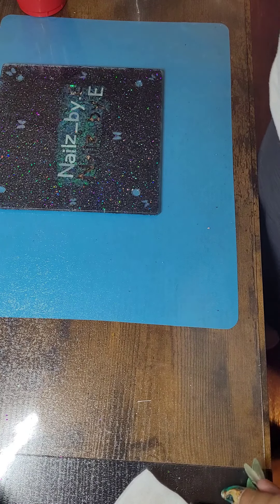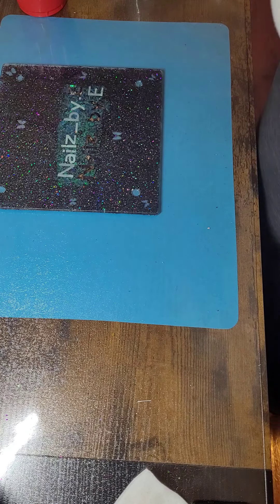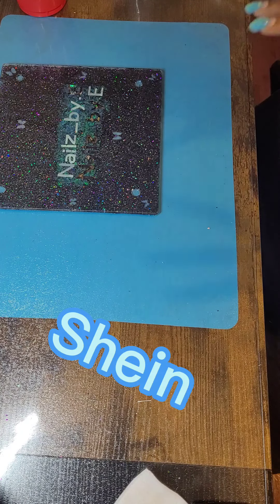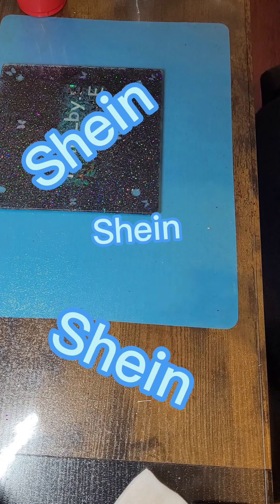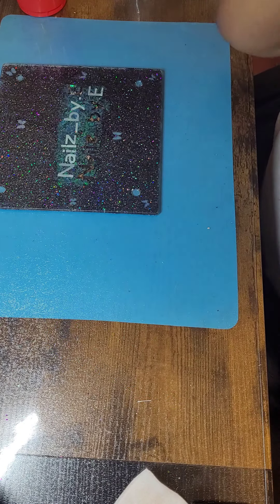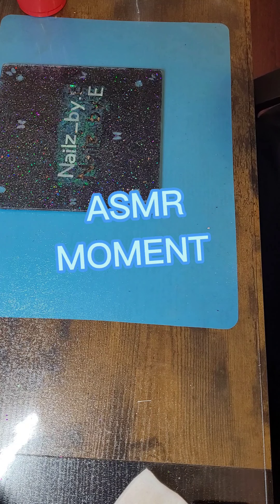Hello everybody, it's me Nails by E. Today I'm coming to you with a Shein haul — actually it's two but they're all together so it doesn't even matter. So let's start with the goody goodies.